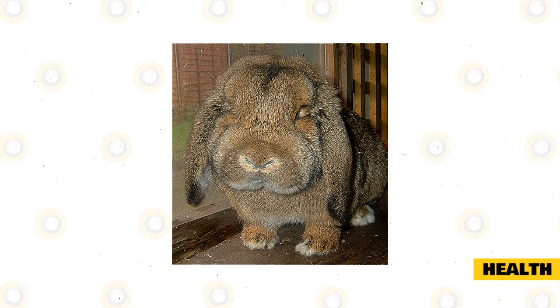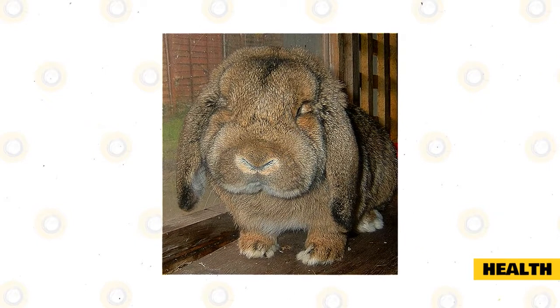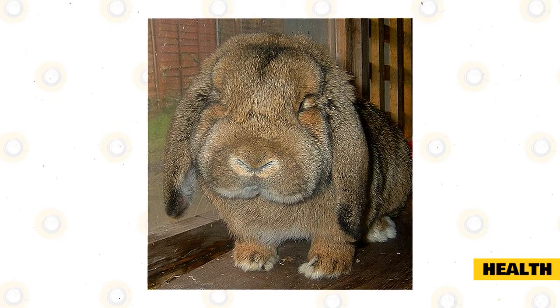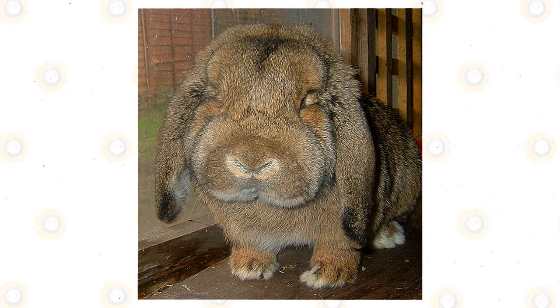Finally, every rabbit should be periodically checked for ear mites, as it is a common problem with rabbits that are mostly kept outdoors. German Lop bucks can be neutered as young as three and a half months old, while does can be spayed at four months old. Some veterinarians tend to wait until the doe is older, as it poses less of a risk.